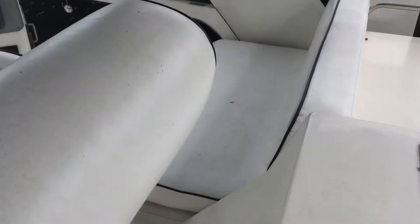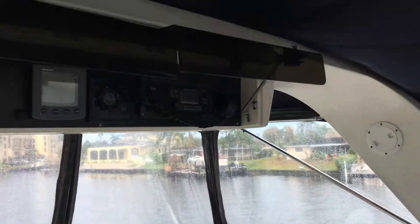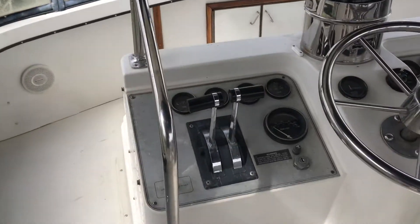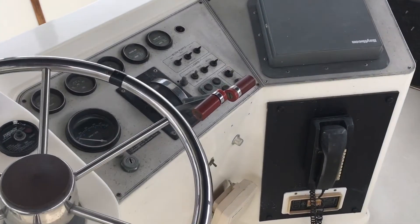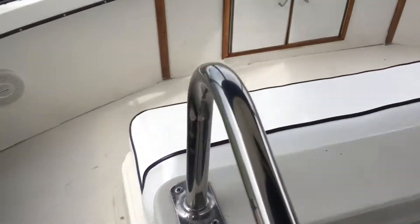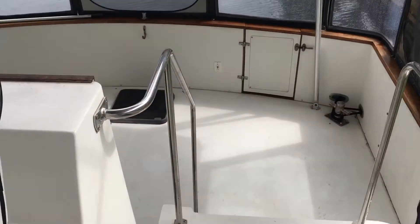As far as I'm aware, all the electronics are working. I could not get the icon to come up, but that may be me. Shifters seem to work well, throttles seem to work well, steering seems to be fine. Look at the amount of room back here.